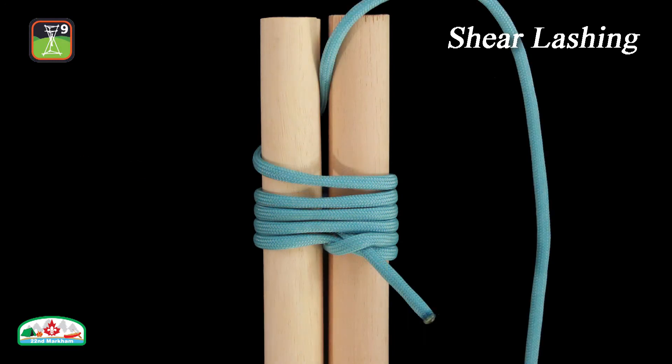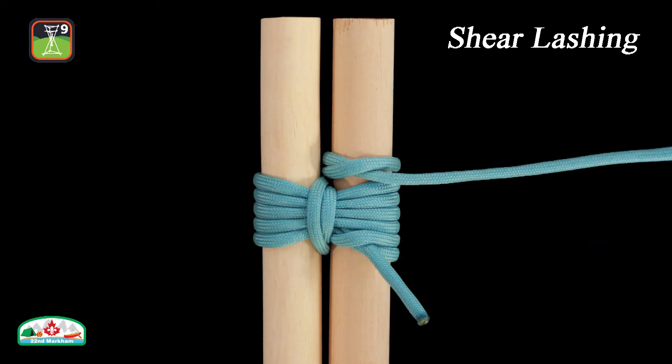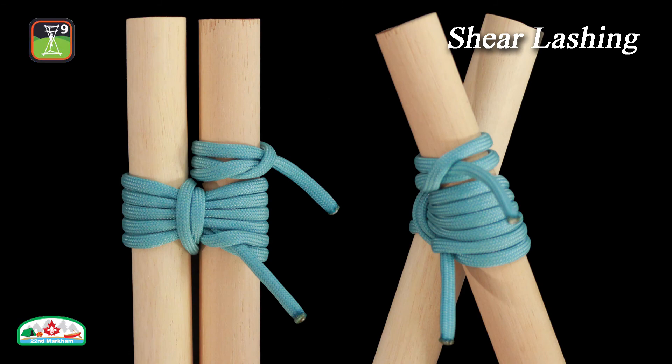The shear lashing is often used as a solution to reinforce and repair broken poles, or create A-frames by spreading the two poles apart after the knot is completed. These A-frames can be used to lift objects or create the base of walkways in larger pioneering projects.